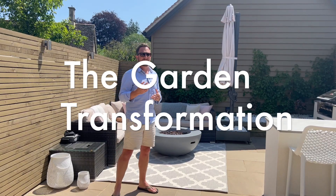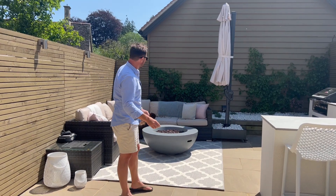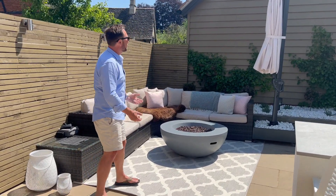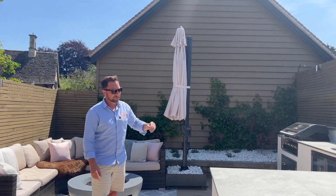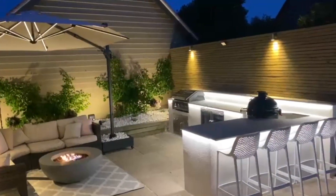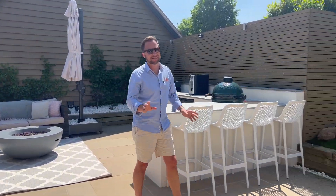So I think it's incredible, the transformation from when we first started with this blank canvas. Now the clients have got their outdoor sofas, they've got the fire pit, an outdoor rug, a parasol, and they've put lighting all the way around. What I didn't mention earlier is on the underside of the worktops they've got LED lights along here, so at night time the whole thing lights up and it just looks incredible.